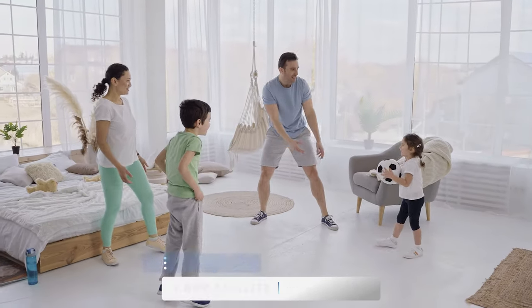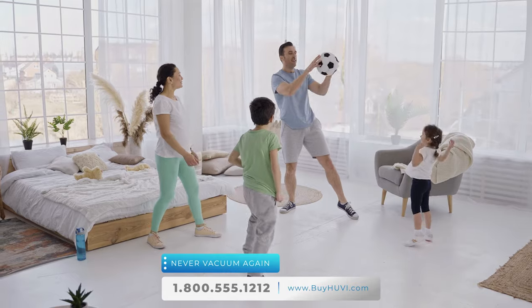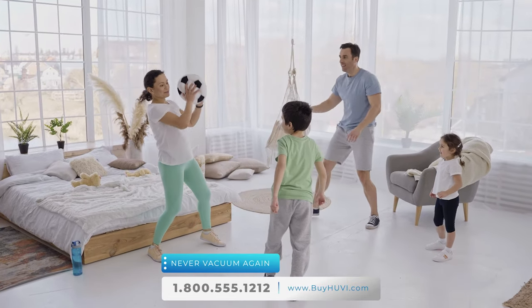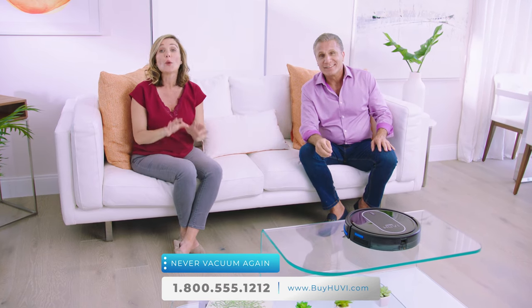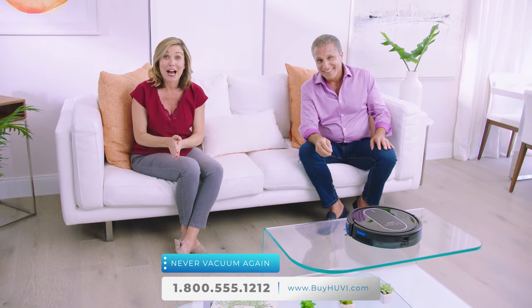Using bipolar ionization to clean the air in your home helps to optimize indoor air quality by removing allergens and pathogens. Better air quality improves nasal congestion, asthma control, and sleep. You and your family will breathe easier knowing that UV is cleaning and sanitizing. We're coming up on your last chance to let UV clean for you, so go ahead and order right now.